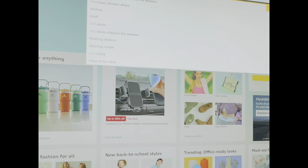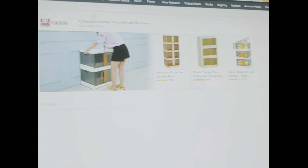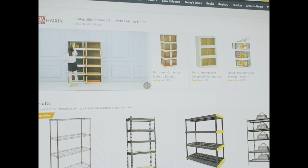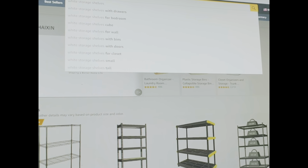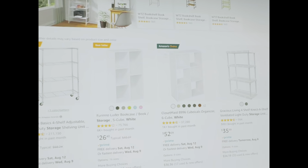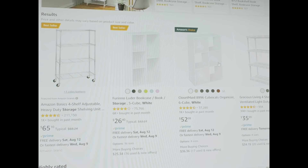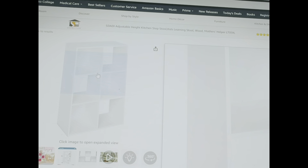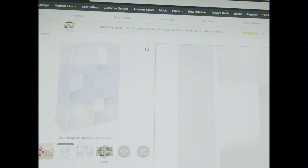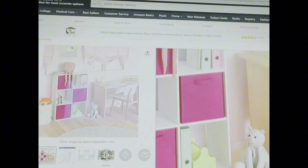I'm not very picky on how to organize everything for my crafting stuff, but it just doesn't look pretty. I'm going to search for shelves. I want something cute. I want the storage shelves white.